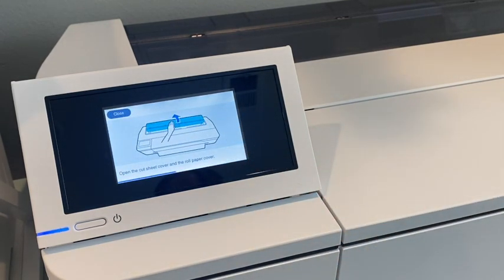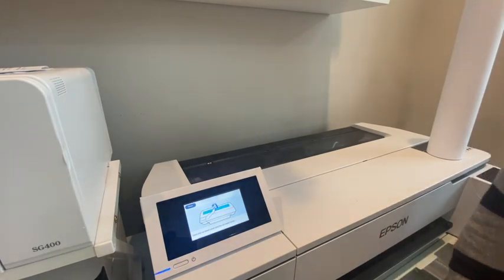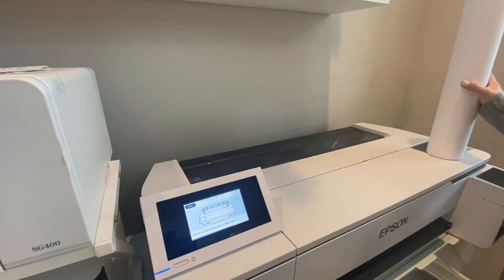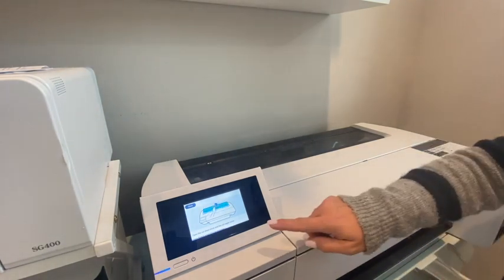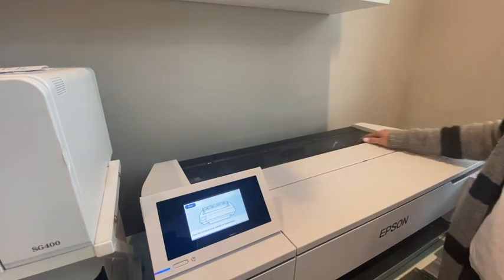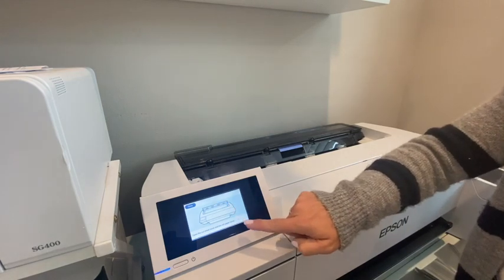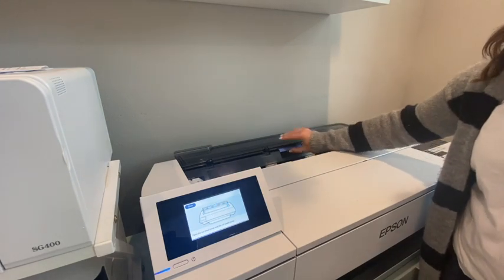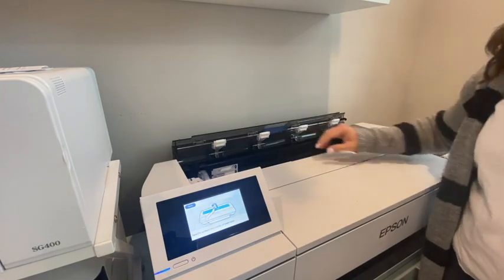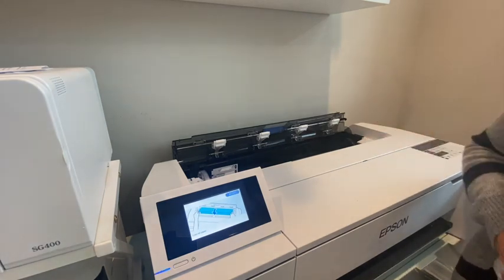The screen gives directions: open the cut sheet cover and the roll paper cover. The machine comes with three rolls of paper — 24-inch wide and two 17-inch wide. We'll start with the 24-inch wide. Open the paper cover and the roll paper cover. The machine sensed that I've done that and moved to the next prompt, telling me to load the roll paper.